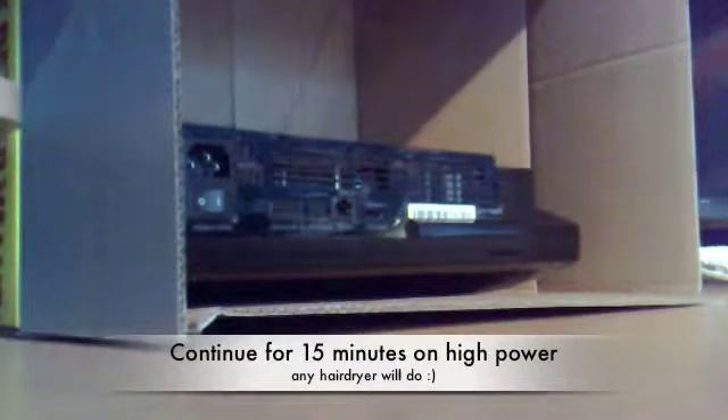Hello YouTube, it's the Tech Show 2.0 here and I'm going to do an attempt at fixing my PS3. I know some of you might disagree with not using a hairdryer, but I've got nothing to lose so let's get on with it then.